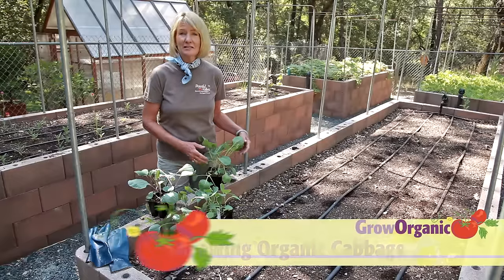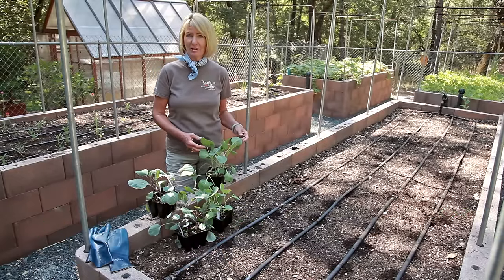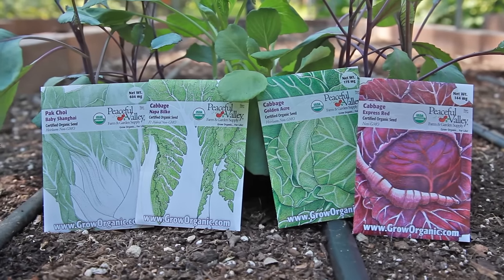Cabbage is a delicious addition to any vegetable garden. It's also a beautiful landscape plant for the edible garden. There are many kinds of cabbage to choose from, such as the classic green or red heads, crisp napa, and sweet pak choi.